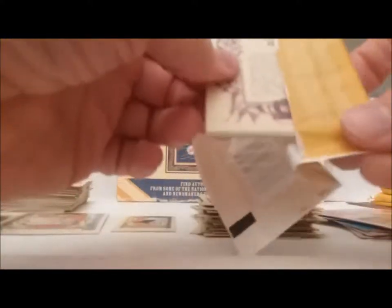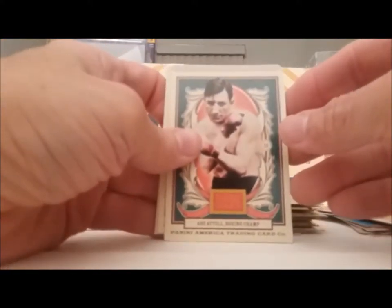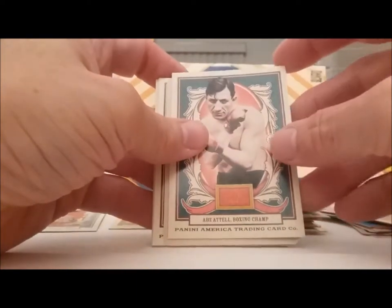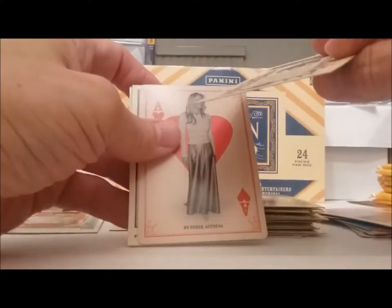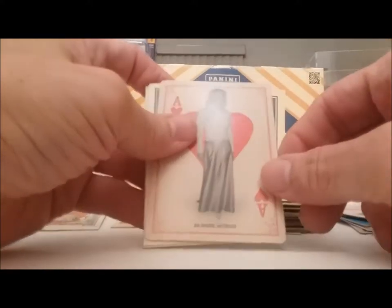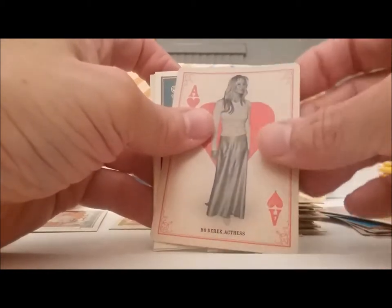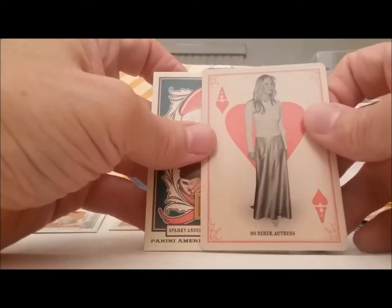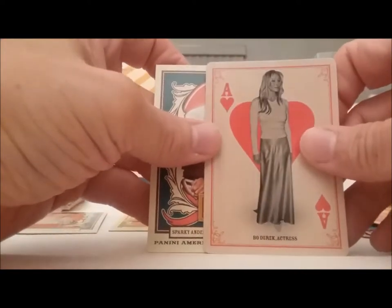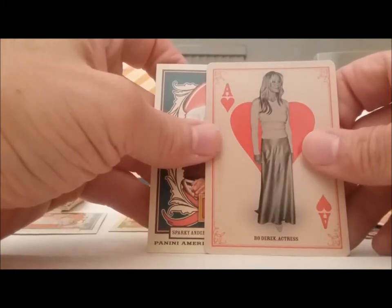Next pack. I haven't kept track of how many packs I've been opening. Abe Atwell, boxing champ — never heard of him. Bo Derek, ace of hearts — how did Bo Derek get to be ace of hearts? That looks like Bo Derek there, a few years past the golden age.